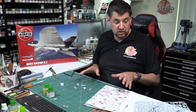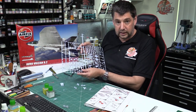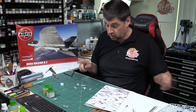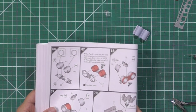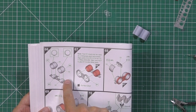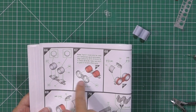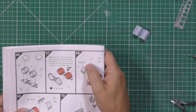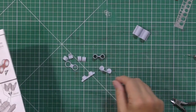Next up we're going to work on the engines. On the sprue, be aware this big block down here is for a different version so we're not using those at all - we are using the shorter ones. When you go through the instructions it makes sense; it references E6, E7, and for the outer ones it's got 3P and down here 3S on E13 and E12.